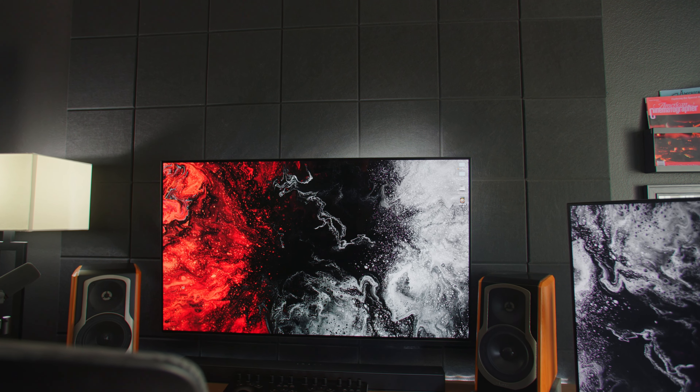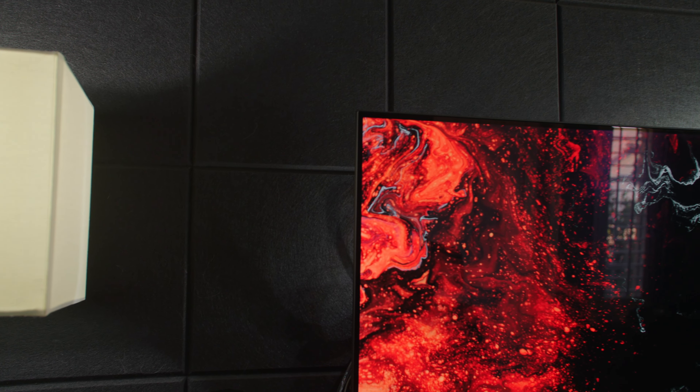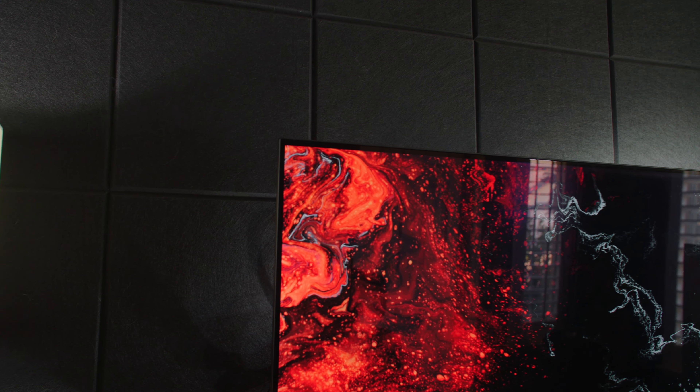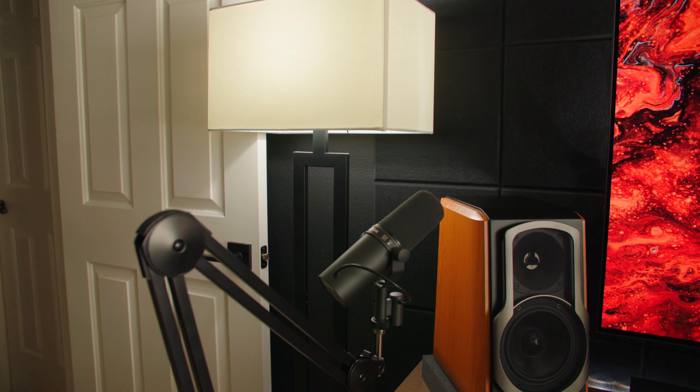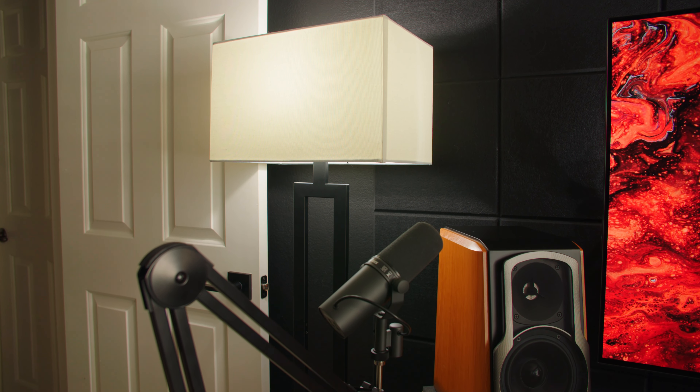Behind the desk on the wall are acoustic panels — technically used for sound treating, but I really got them because I think they look cool. The entire wall is black and I wanted to add a little texture to it, so these tiles create a cool look behind the desk. To the left there's a lamp set up on a Philips Hue system, which I'll get more into when I cover the lighting towards the end of the video.